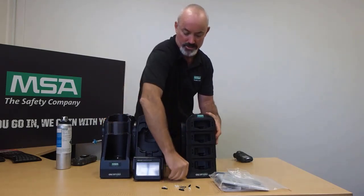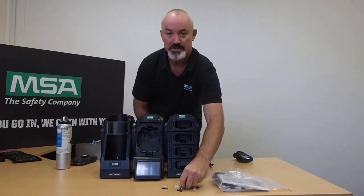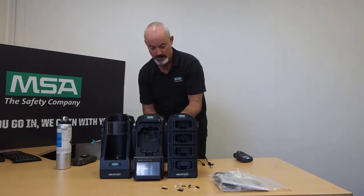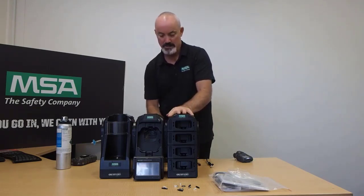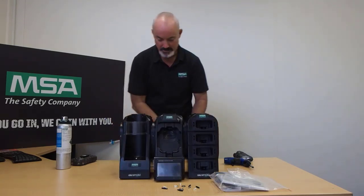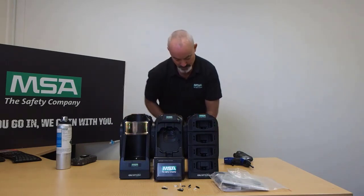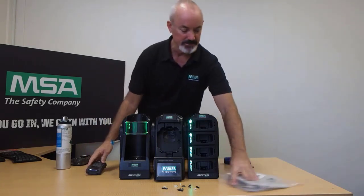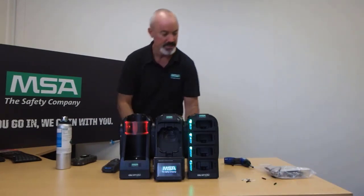You can then, if you choose, connect the four-unit charger. I'm just going to put one screw in here to show you how that will look. There it is — the GX2 test stand completely assembled. I'm going to put the power leads in now: one into the test stand itself and one into the four-unit charger, and that will power it up so I'll be able to run a test with this gas detector.